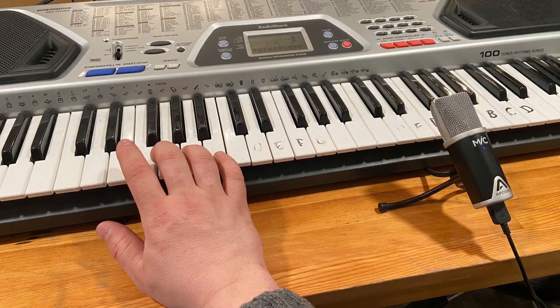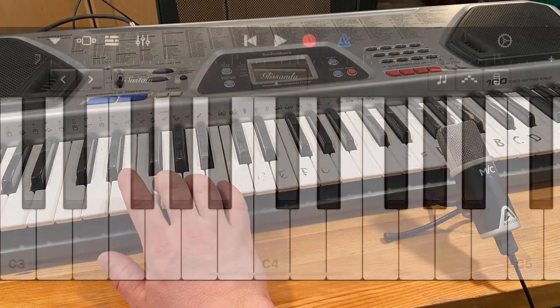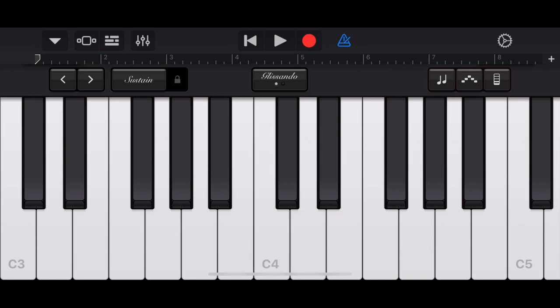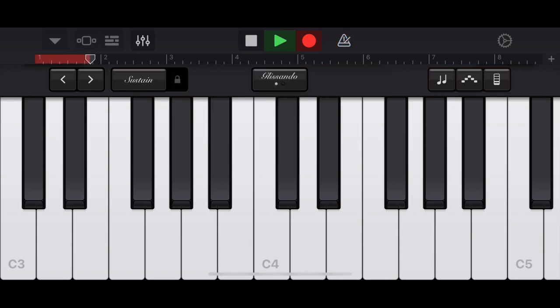Now let's take a look at some of the things we can do with our MIDI controller. You'll notice the buttons being pressed in the video — I'm actually playing this on the keyboard in GarageBand first, and then after this I'll play it on my physical keyboard and record it digitally on GarageBand. Now I'm playing on my Radio Shack keyboard and recording on GarageBand.